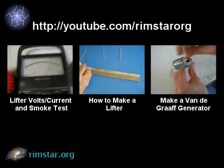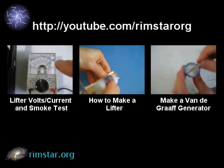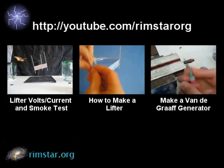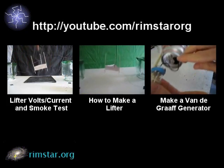There's also one with step-by-step details of making your own lifter. And picking one at random, there's a video about how to make your own small Van de Graaff generator. Be sure to subscribe if you like these videos, or give a thumbs up, or leave a comment or question below. Bye for now.